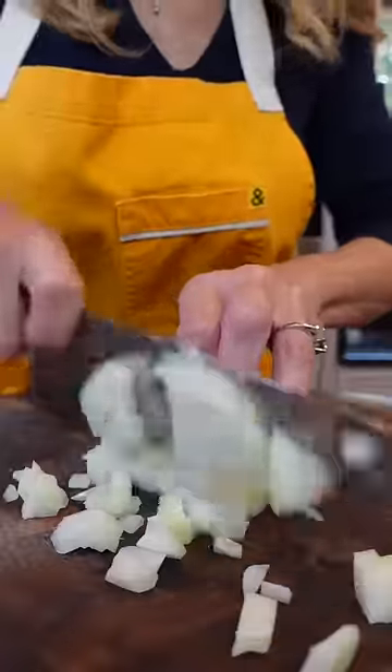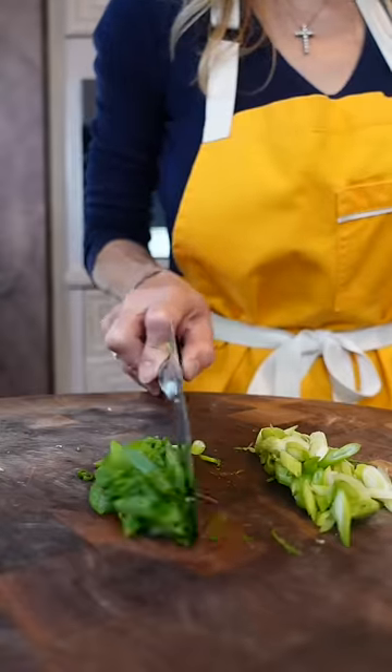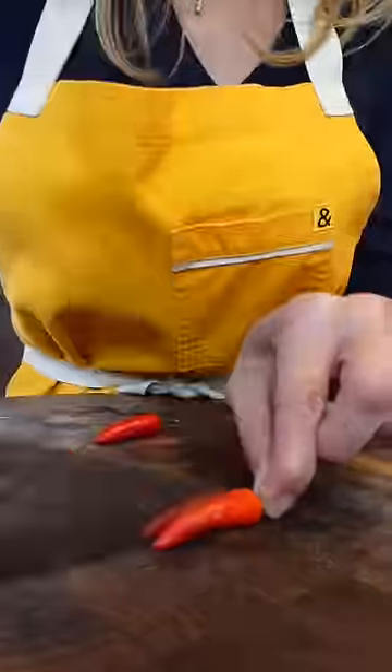One onion, diced. Two garlic cloves, minced. Green onions, sliced — separate the light greens from the dark greens. Three to five bird's eye chili, fresh or dry. Split them.